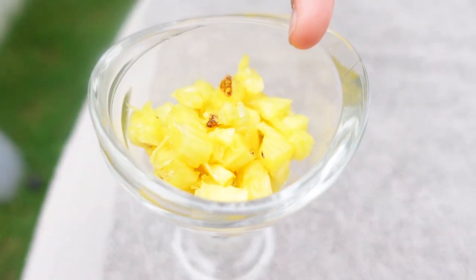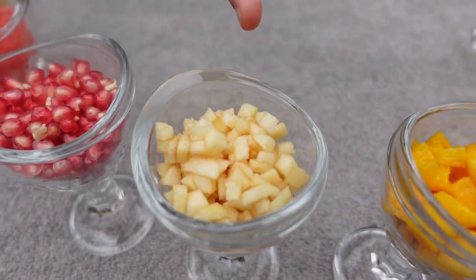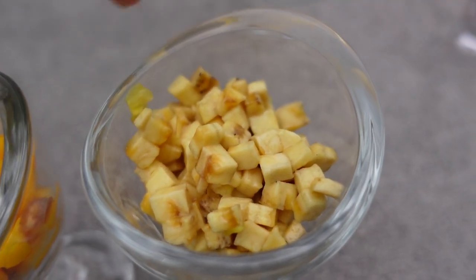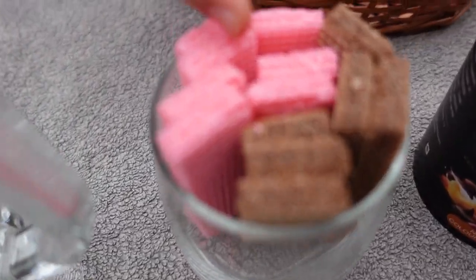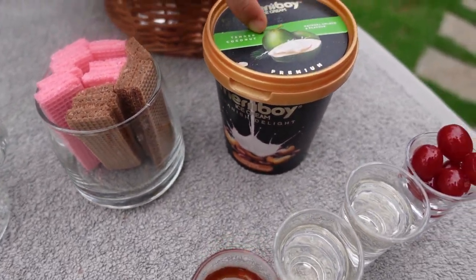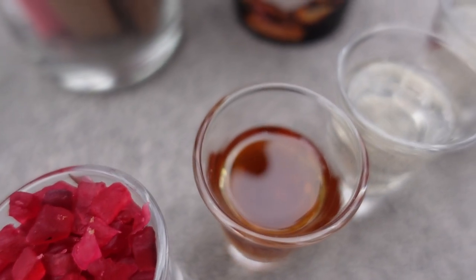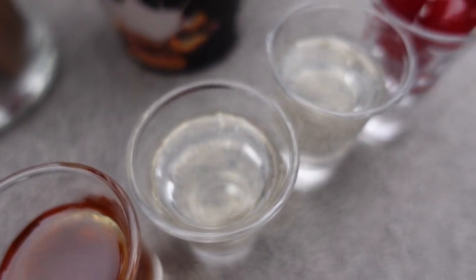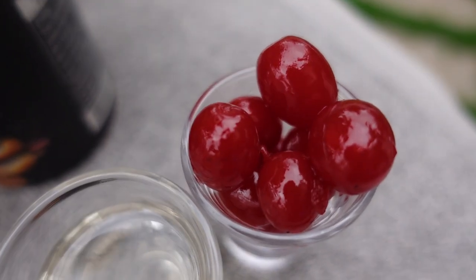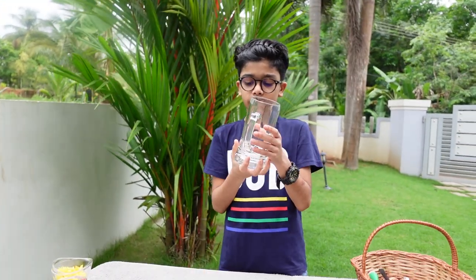First, we have pineapple, watermelon, pomegranate, pineapple, mango, banana, waffles, strawberry and chocolate, ice cream, tutti frutti, honey, sugar syrup, cherry, and then we will have a Jembo glass and a Jain glass.